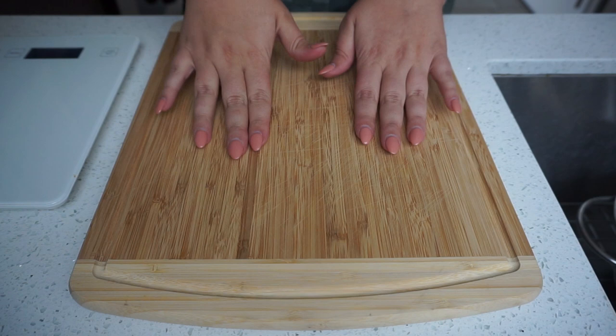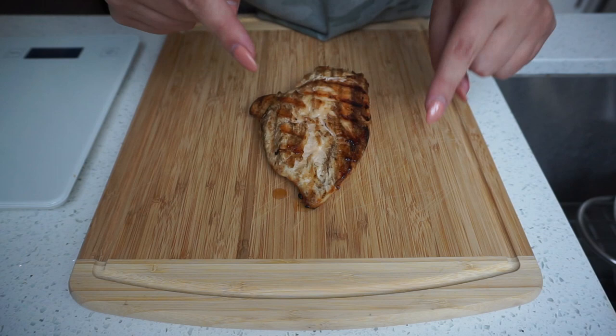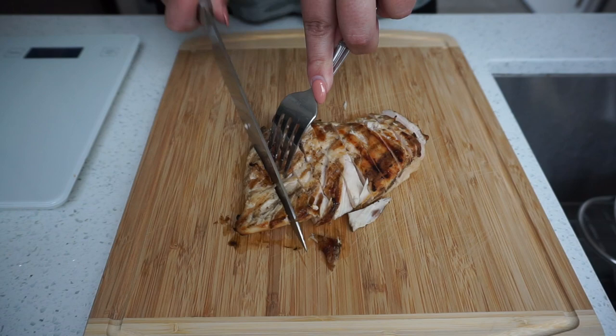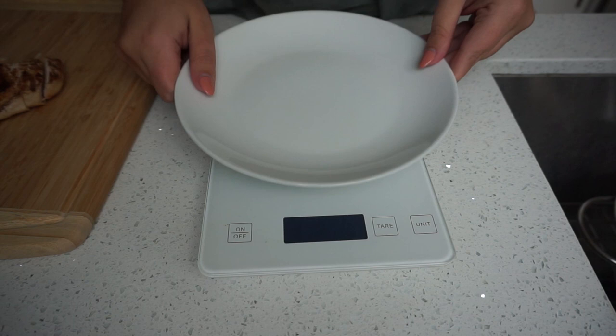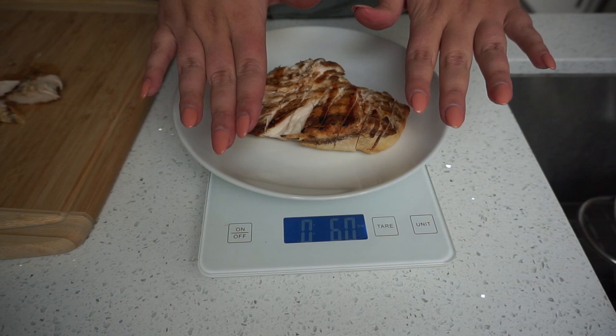While our spaghetti squash is boiling, we're going to go ahead and prep our chicken breast. I'm going to slice this chicken breast, weigh it out, and see if we need any more — altogether we need six ounces of our grilled chicken breast. Just under one full cooked chicken breast is what we needed for six ounces, and this is going to go right on top of our chicken alfredo.